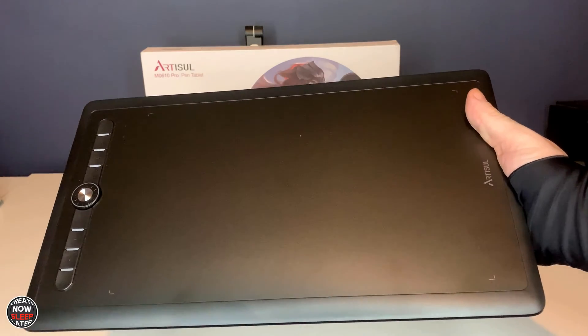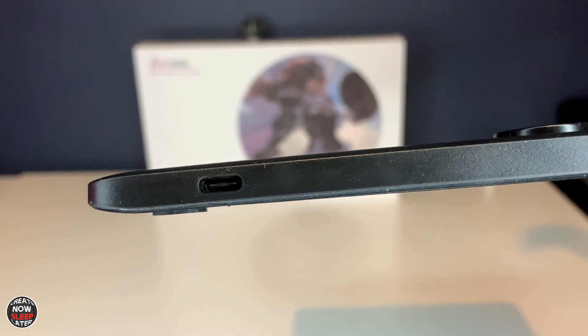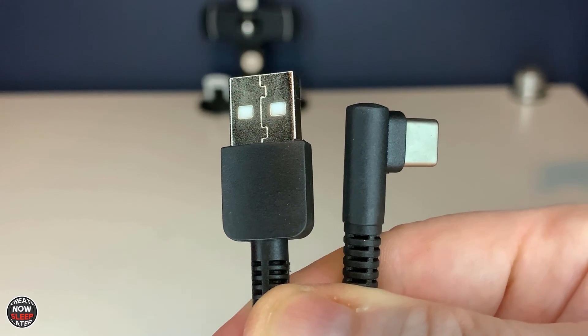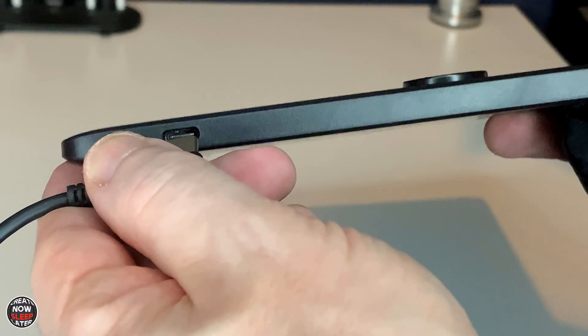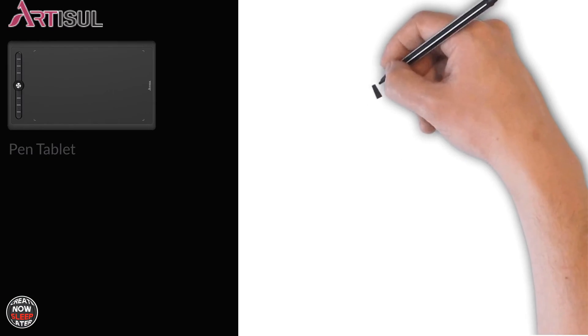The tablet is super thin and lightweight. It only features one USB-C port on the side for connectivity. Setup is simple — the USB-A cable goes into your laptop or PC, and the single USB-C connector plugs directly into the USB-C port on the pen tablet device.